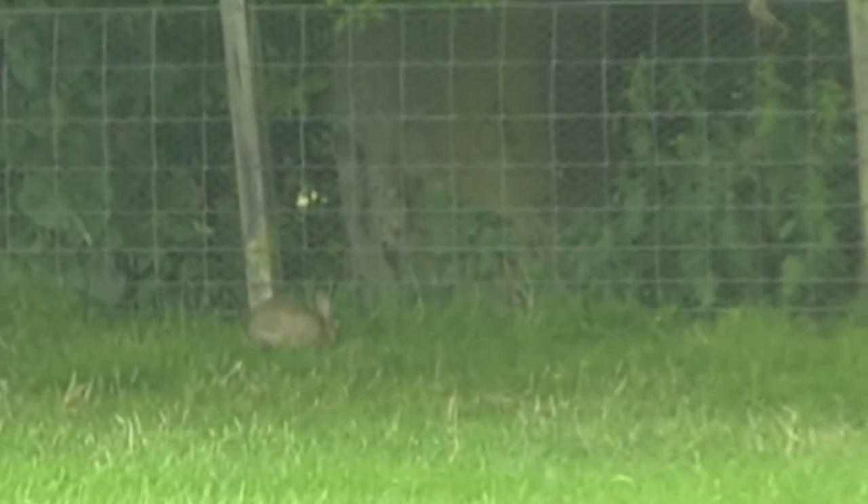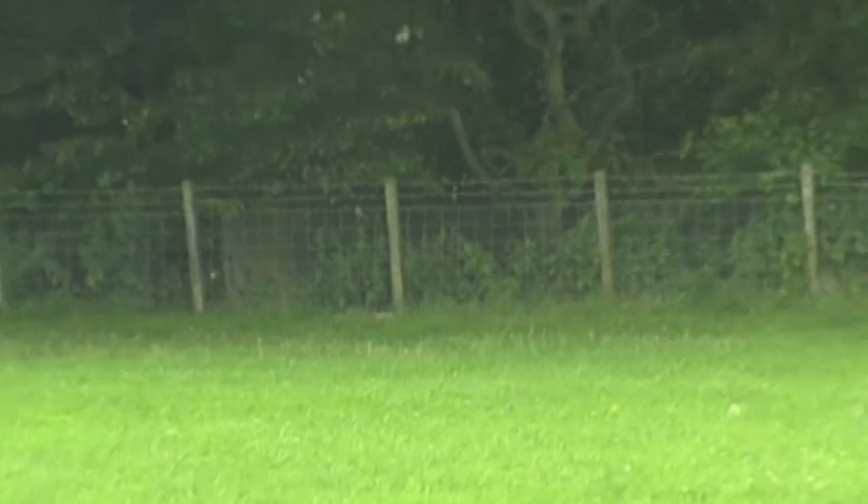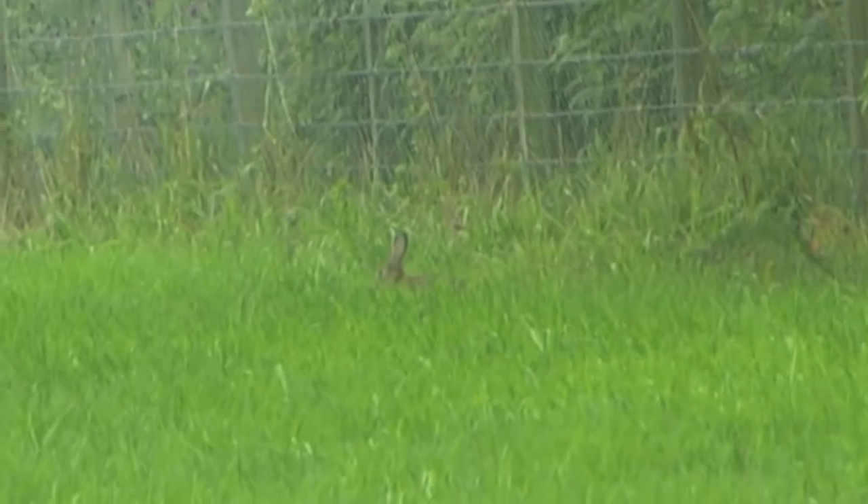By watching this short clip, I hope you can see how effective the HW100 rifle is and how air rifles in general have their place in the shooting field alongside the professional rabbit controller. This gun has been very rewarding to me by doing the job exactly as I expected from Weihrauch.